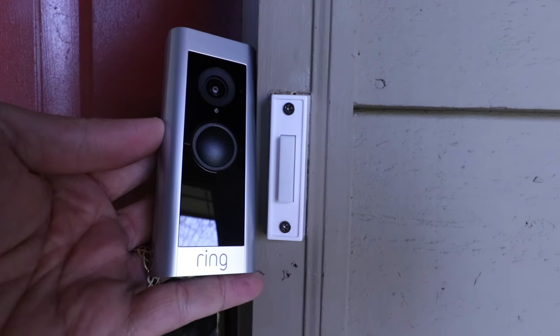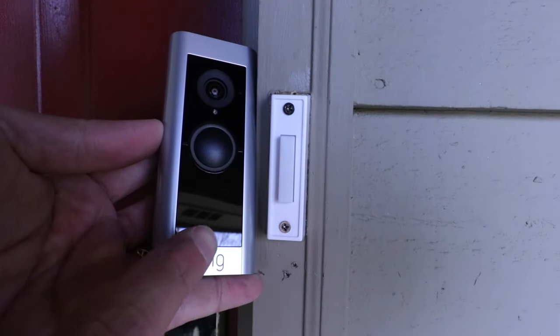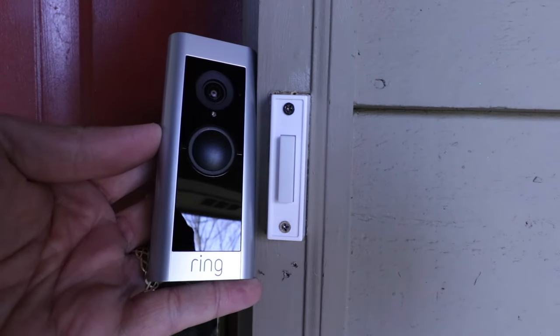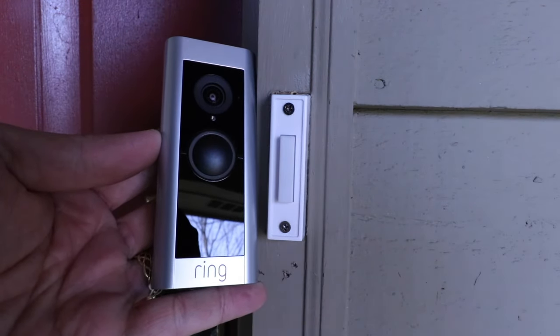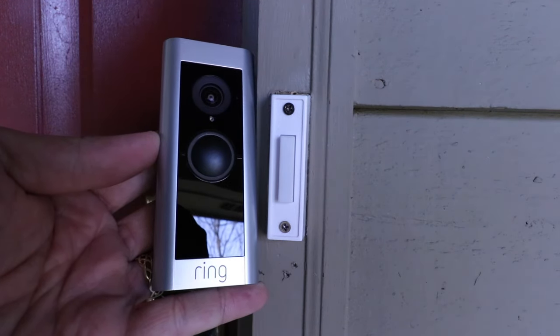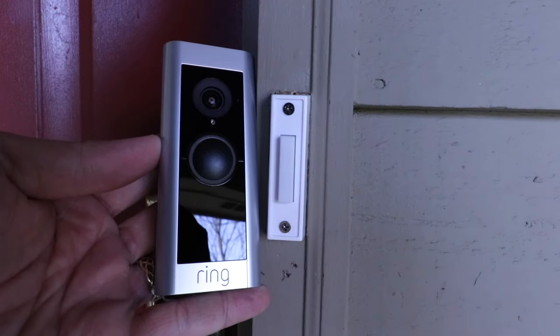Hi, One Hour Smart Home here, and today we're going to show you how to install the Ring Video Doorbell Pro 2. This is the latest iteration of the Ring Pro Doorbell that just came out in 2021, and it is also the most expensive doorbell in the Ring lineup.